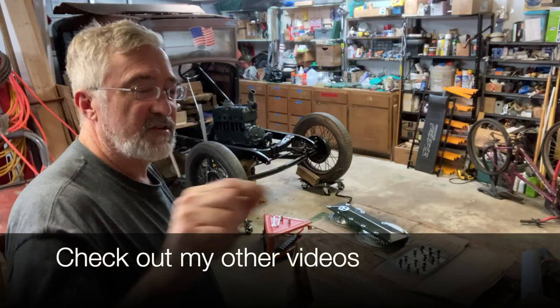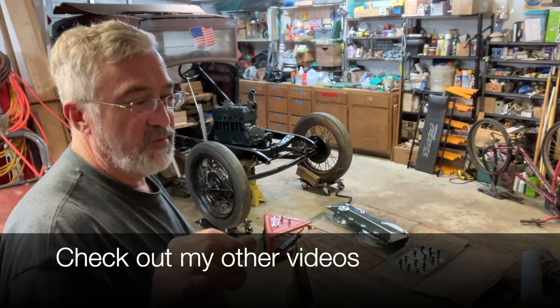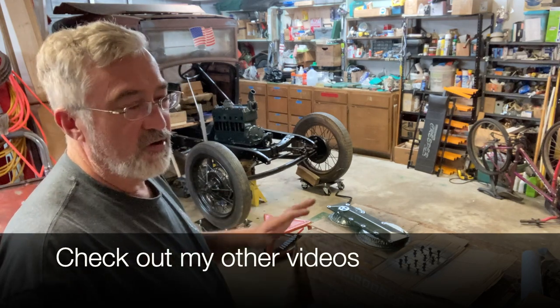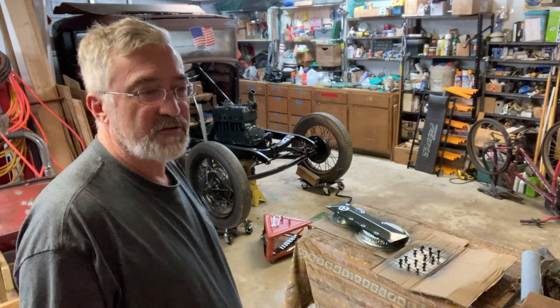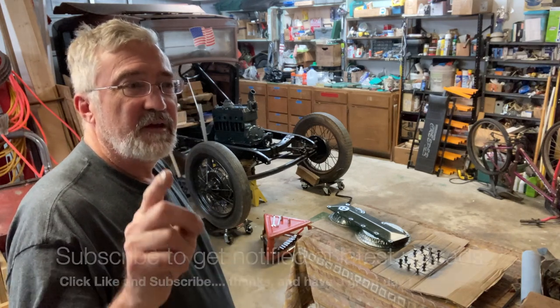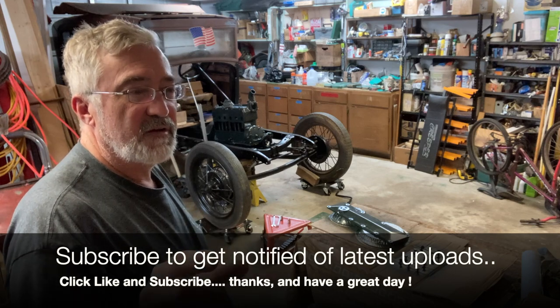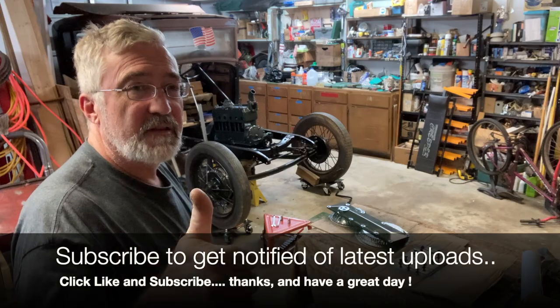Go back out there and check the other videos. On the playlist for the '29 two-door there's also some lawn mower repairs and maintenance — go out there and check them out. Click the subscribe button and you'll get notified when a new video is uploaded, and click the like thumbs up button.